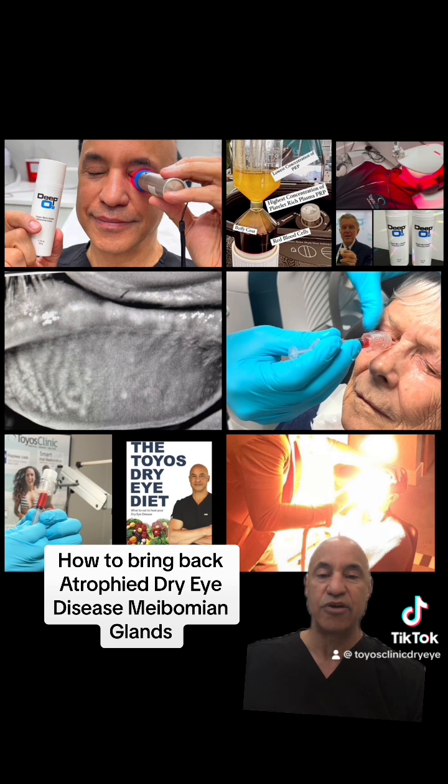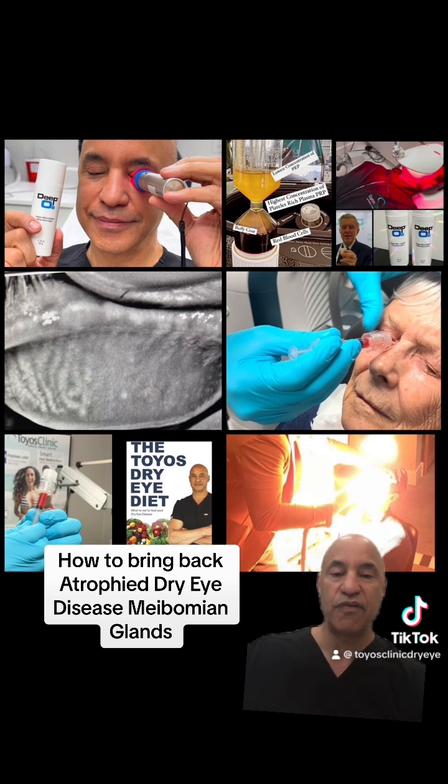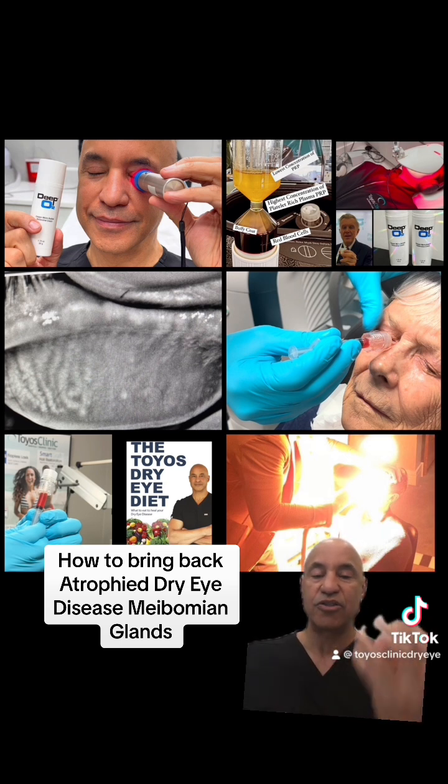The first step is to get energy to them. I do intense pulse light, bringing 10 to 15 joules of energy to stimulate the mitochondria and the cells to come back and work normally. We express these glands to get all of that toothpaste out so that we have a normal gland working.